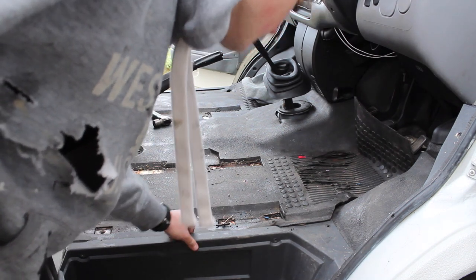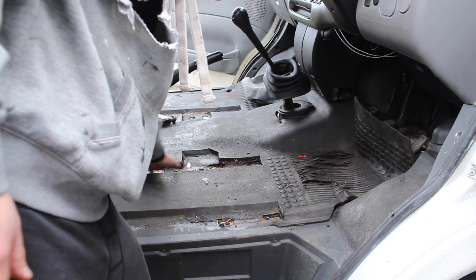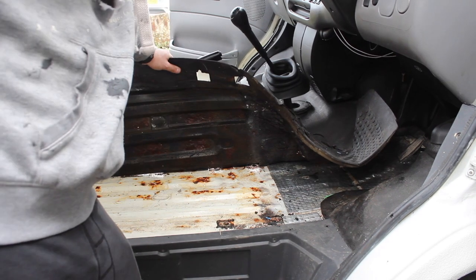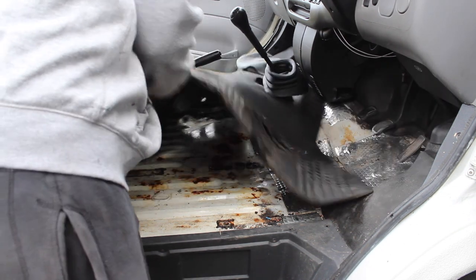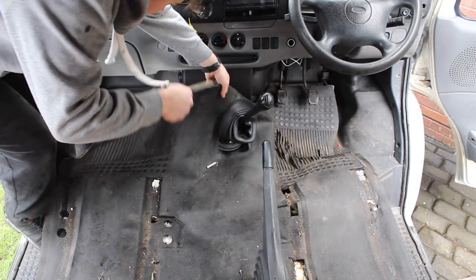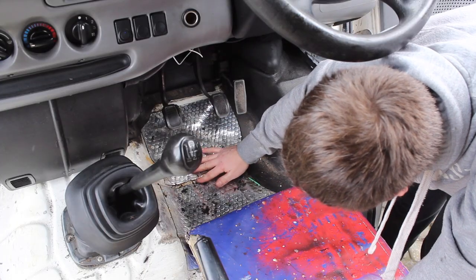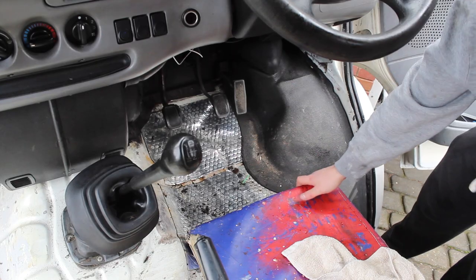Okay, that's both the seats out. Now I need to try and get this rubber mat out so I can see the state of the floor. Okay, some rust there — doesn't look great but I suppose it could be expected. It's absolutely soaking. I think it's more on the passenger side that it's leaking, but I might as well do the driver's side while I've got the seats out.